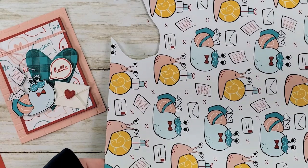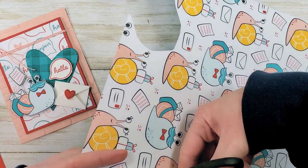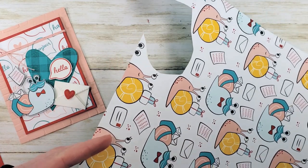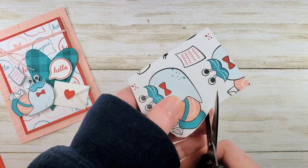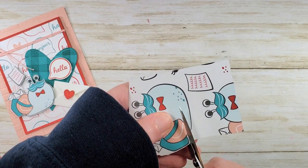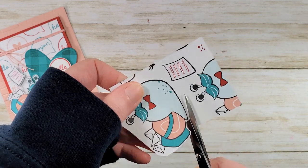The little snail with the package on her back — the little gifty snail — that one you can cut out with a die. But I really liked this little guy, so I'm going to go ahead and just trim him out. And while I trim him out, we'll talk about the snail mail suite.